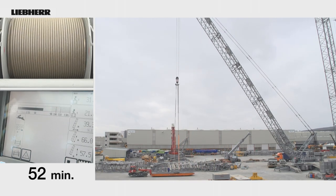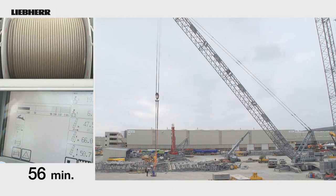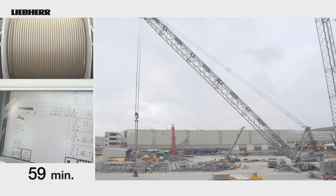For this crane with a 66m lattice boom system, the action to extend the service life of the hoist rope only required 60 minutes.